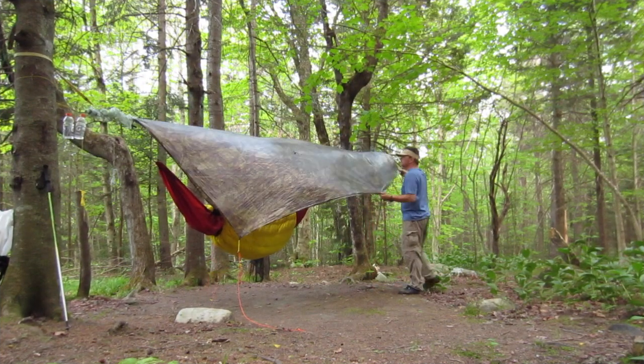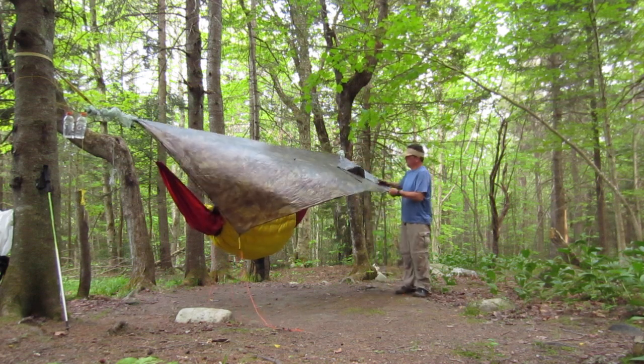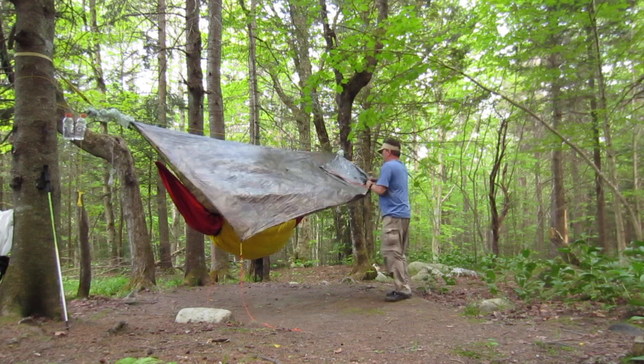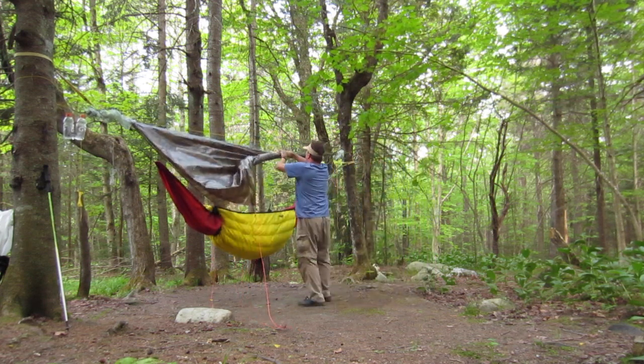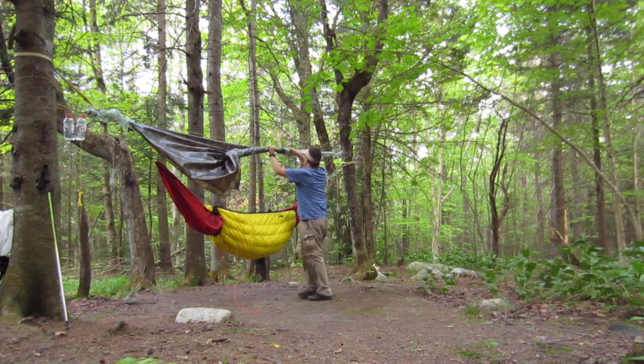A quick little video on how I use snakeskins on my tarp. I start by rolling the sides of the doors and roll that up until at the halfway point, then slide that side of the snakeskin down.